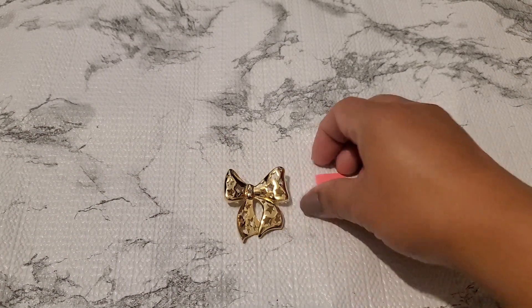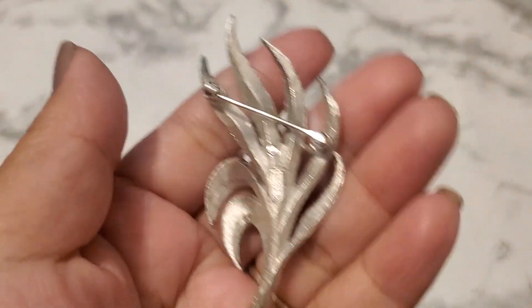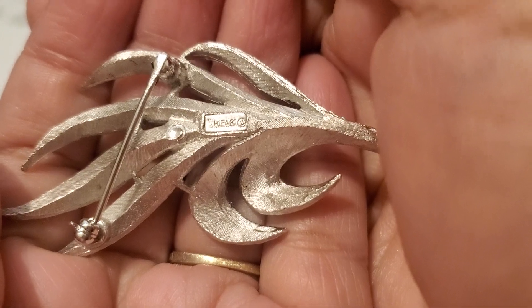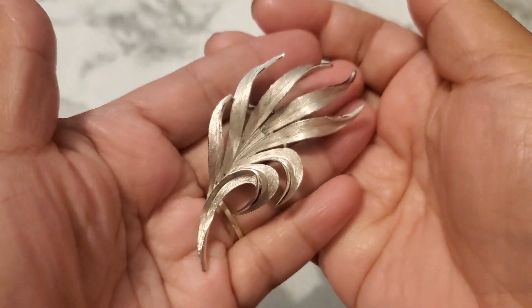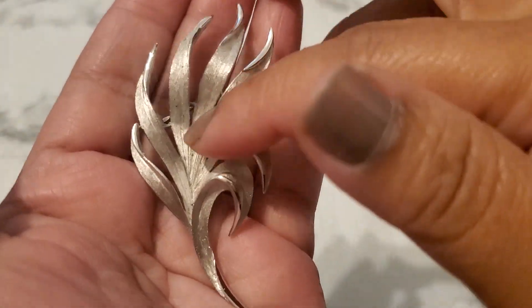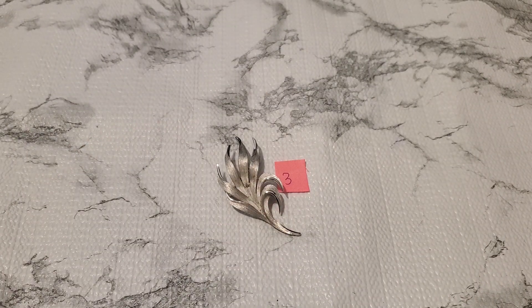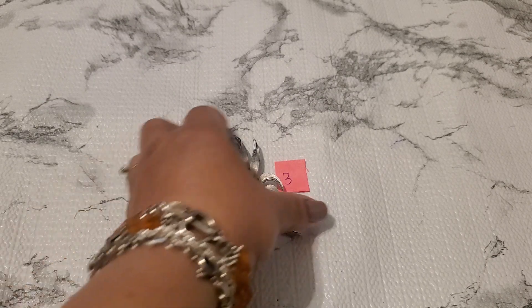Three dollars for number two — it's beautiful. Number three is another brooch. This is a silver tone, I think it's Crown Trafari also. It has the crown on the top. I love Trafari jewelry. It does have a little wear but still beautiful. Number three is going to be six dollars. I usually wear my brooches to work.